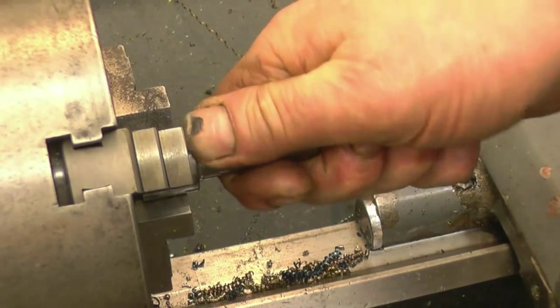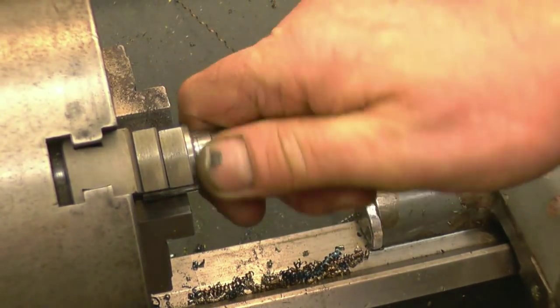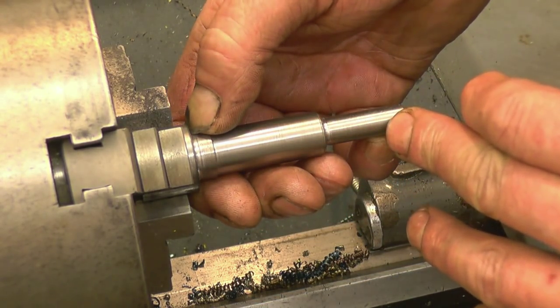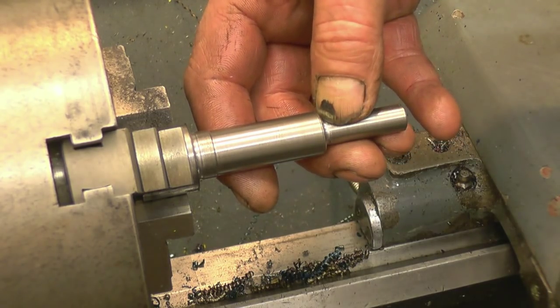Right, the parts are machined to finish sizes apart from the threads being slightly too long. I'm at the stage now where I was when I started last week's video putting the threads on here. So this time I'll make sure I've got the compound angle set right.